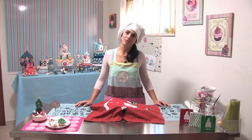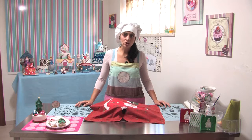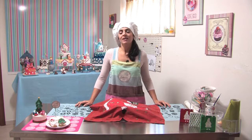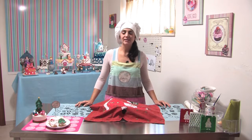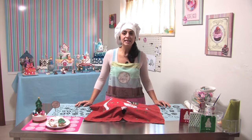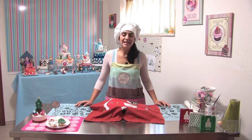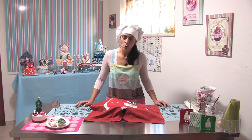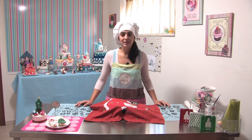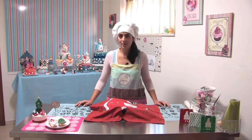Salve a tutti, eccomi qua di nuovo. Per chi non mi conosce, sono Carla, e siamo al programma Zuccherando Kids. Vi ricordo che l'idea principale del programma è dare delle idee di decorazioni di dolci, di torta, da realizzare insieme ai vostri bambini — una zia, una nonna, una mamma — per divertirsi e giocare insieme.